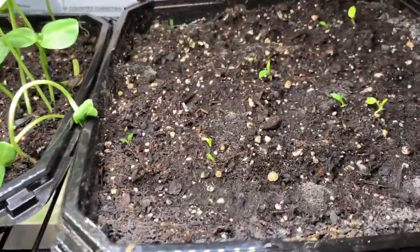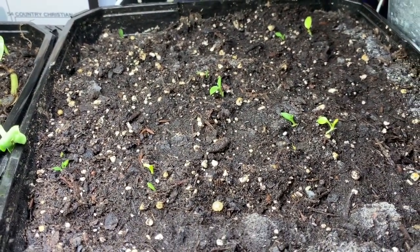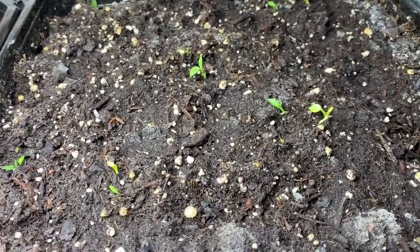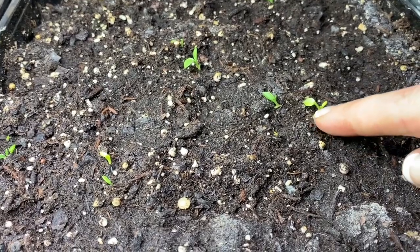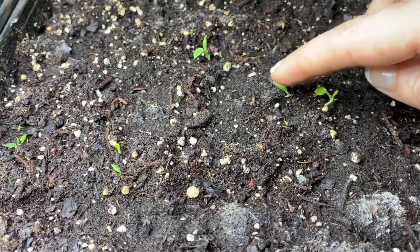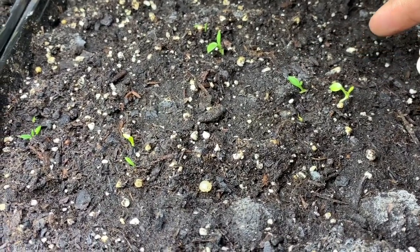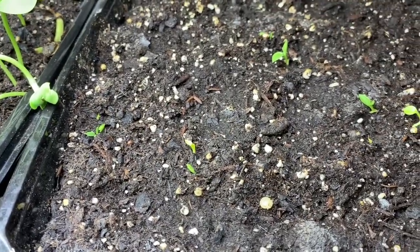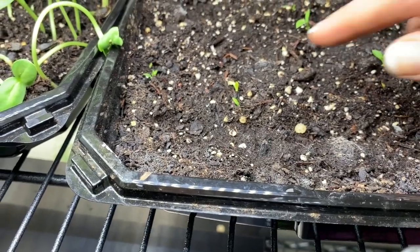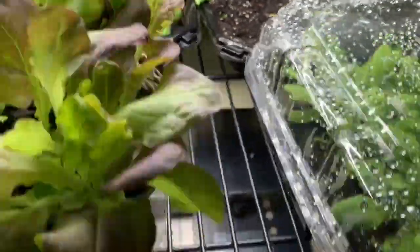Here is the hosta update. These got planted on January 7th and these little babies are starting to take shape. They're not quite as much of a pushover as they were at the beginning. I noticed there are a lot more of them starting to come up too, so they must be a little bit happy. I'll just keep letting them grow until I can get them out in the spring.